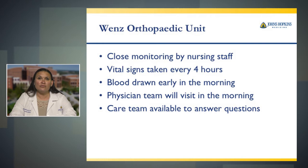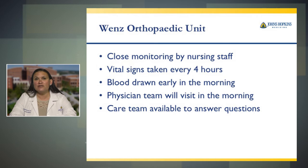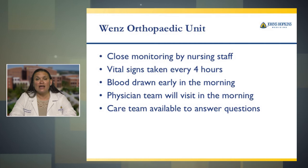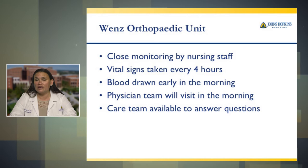Our hospital room is located on the WENS Orthopedic Unit. You will have close monitoring by nursing staff. Vital signs are taken every four hours or as needed. Blood draws usually occur very early in the morning — sometimes 4 a.m. — because your doctors need to have blood results when they round and see you, usually as early as 6 a.m. Your physician team will visit in the morning. You may or may not see your surgeon, but his care team is available to answer any questions you may have.